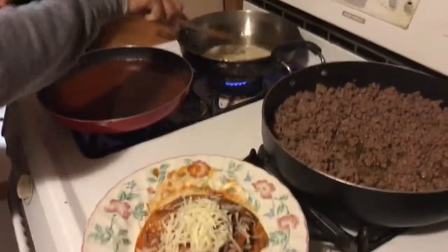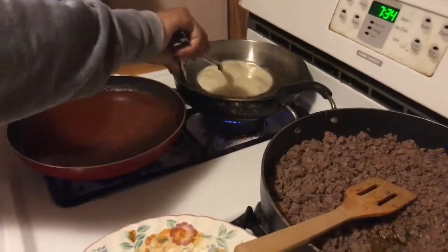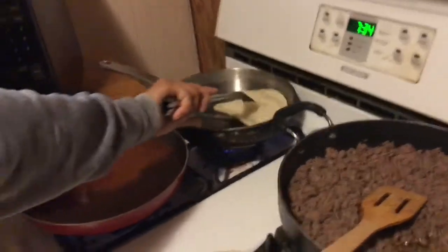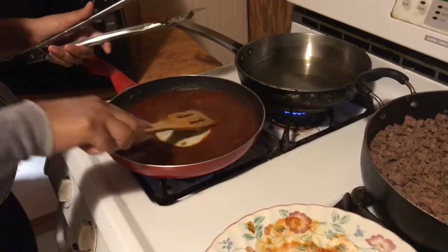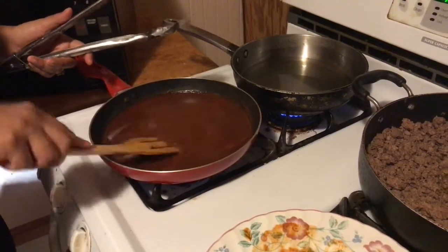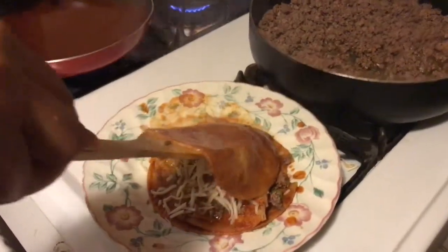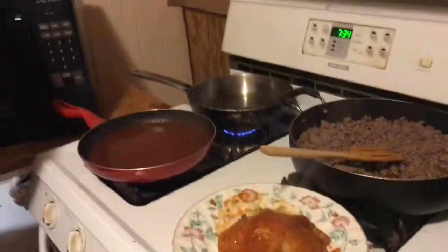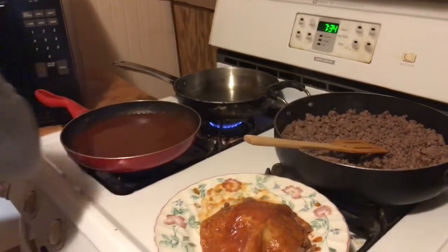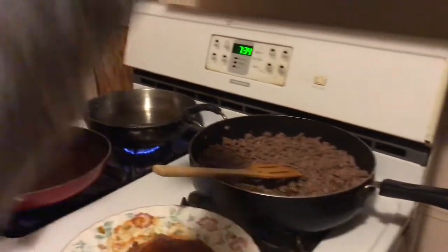This one is gonna be for my oldest son, so I'm gonna make him three because he loves to eat. Then you just do that, put it in the sauce, let it cook in the sauce a little bit, drip it out, and put it over. Since that's the last one, you're gonna want to get more cheese and sprinkle the cheese on top.